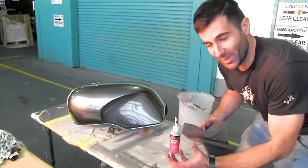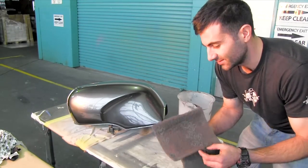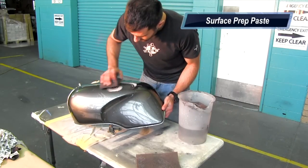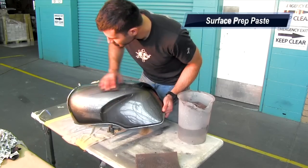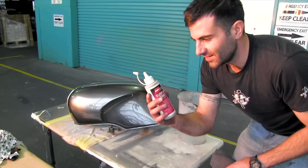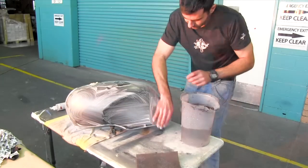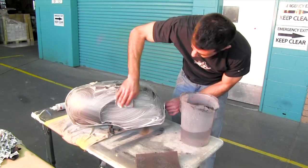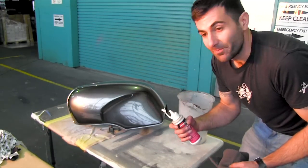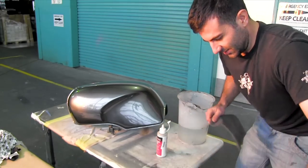I've got the tank and the paintwork is in really good condition, so all I need to do is just scuff it up with some Scotchbrite or some scuffing pads and some surface preparation paste. You don't need this, but it helps etch the surface, makes it nice and clean, and it's going to help prepare my base for a good top coat. Scuffing it provides a good surface and helps the paint stick.